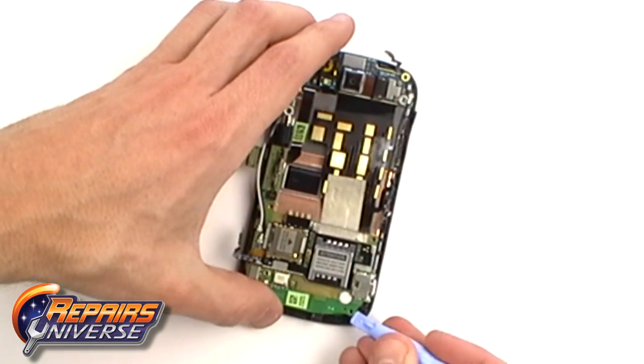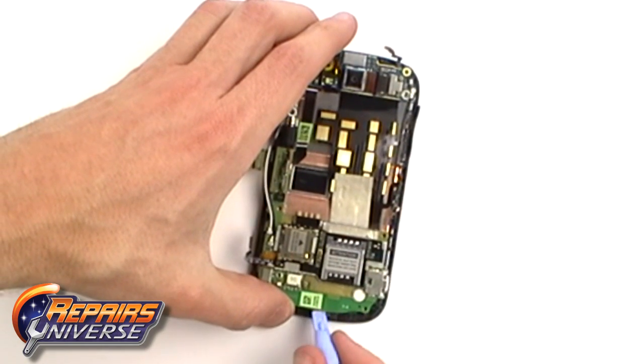With the ribbons released, start to release the clips that are holding the motherboard in place.